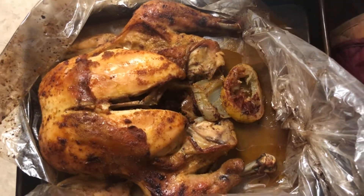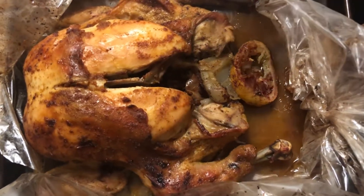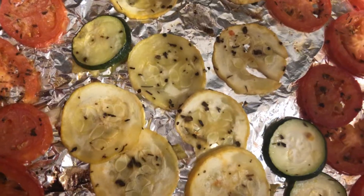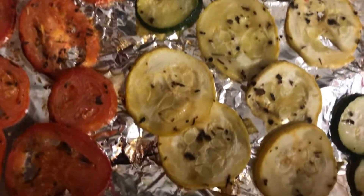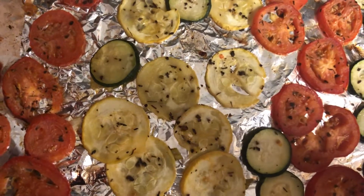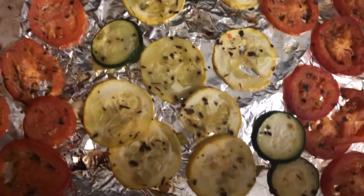And the last thing is our roasted vegetables — the tomatoes, squash, and zucchinis. And there you have it! These are the roasted vegetables we had alongside the baked chicken we made. You can put them all together or just eat them as they are. All right guys, until next time — it's all about love and happiness!